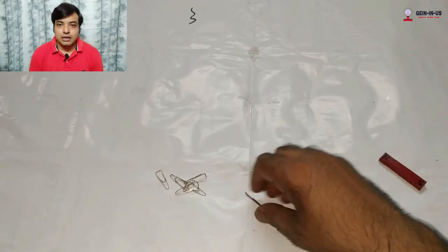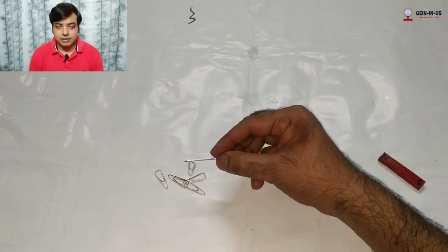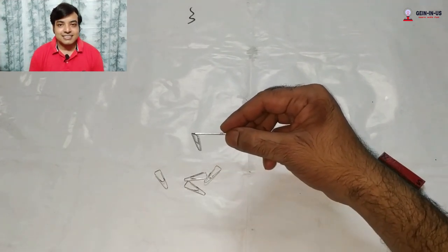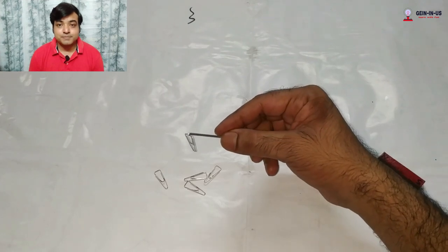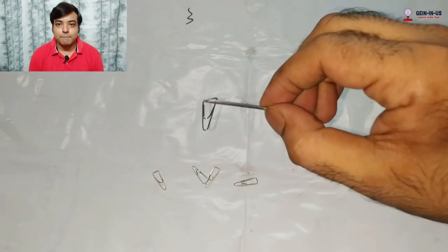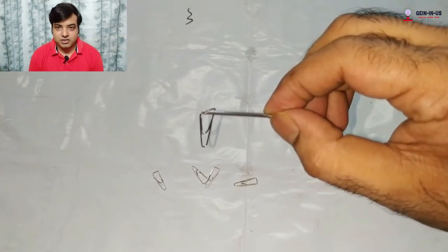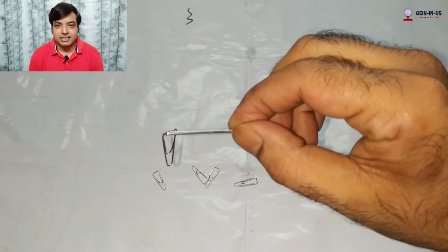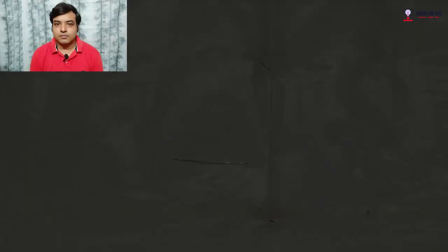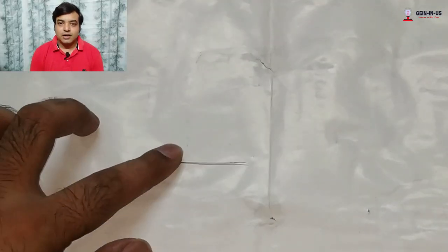Now bring this nail near the paper clips and you will find that the paper clips are attracted by the nail — that means your nail has become a magnet. This nail is made up of soft iron, and the soft iron has been magnetized due to the single touch method.